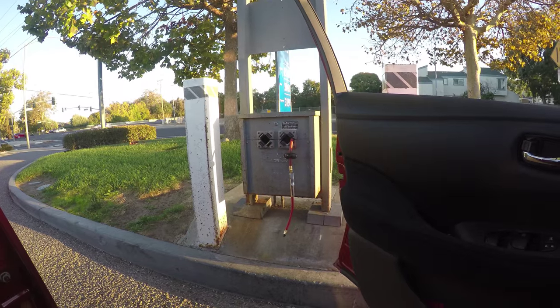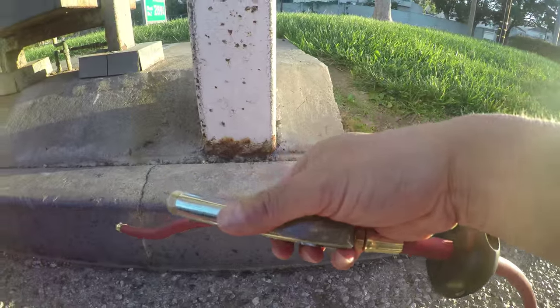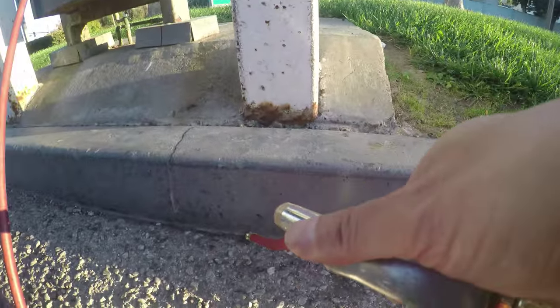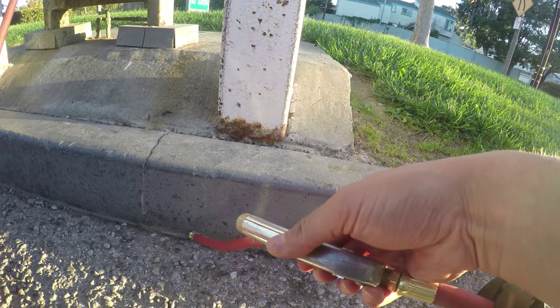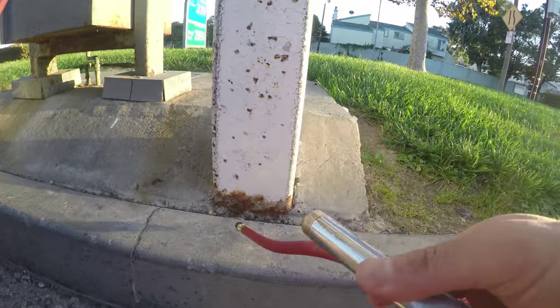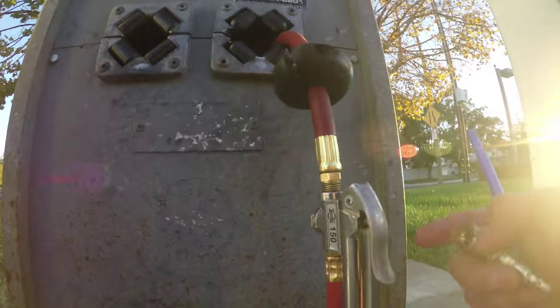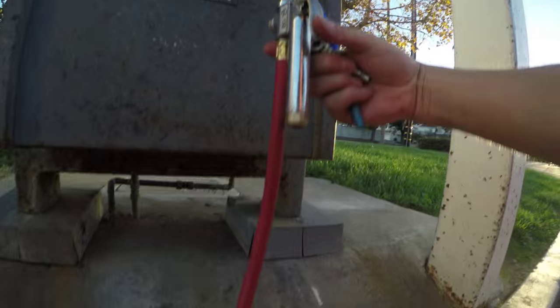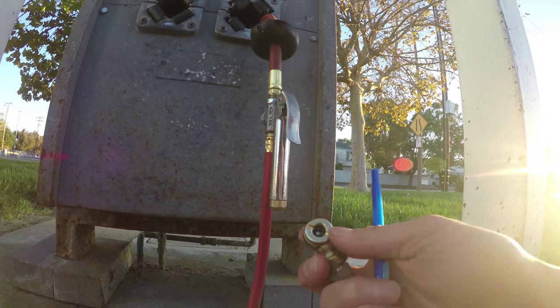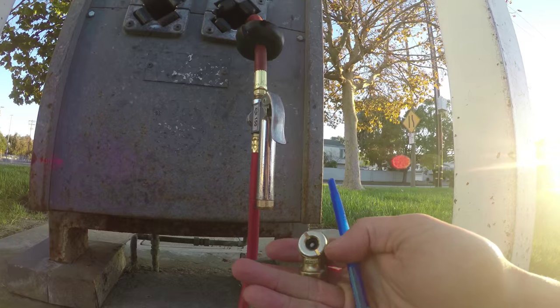US gas stations have free air pumps for tires. Without a nozzle, you just press this — you need to press this handle. This release handle is on here. Compared to mine, I have to use a pen to release the air.